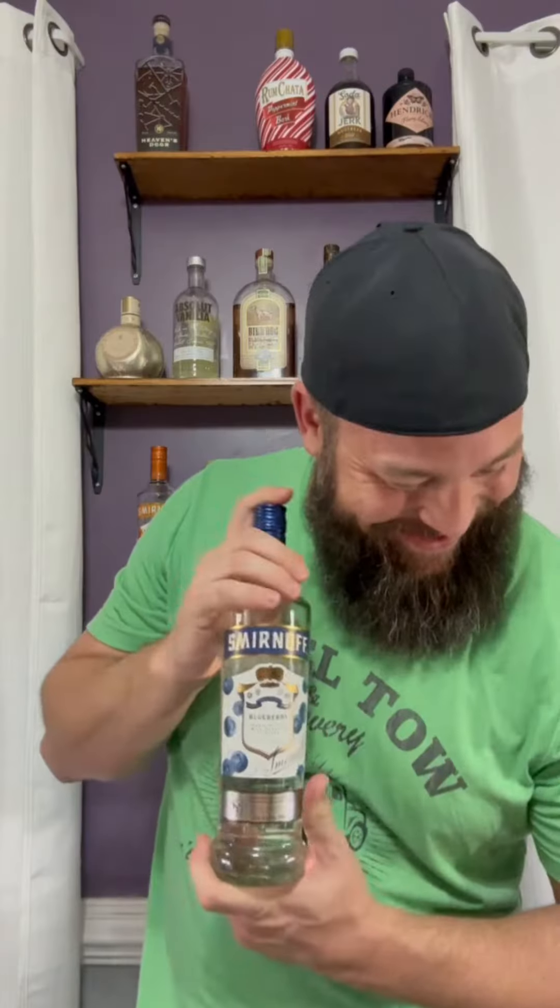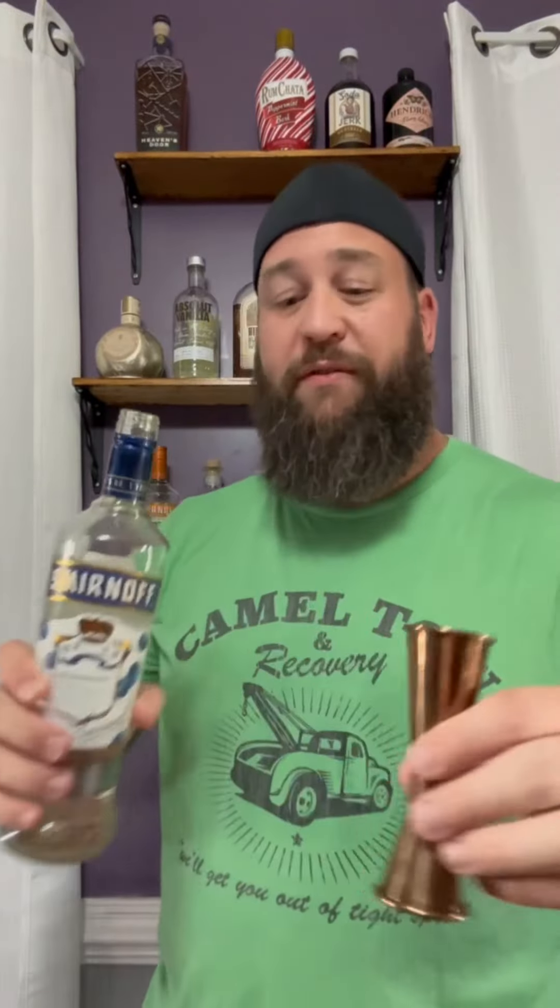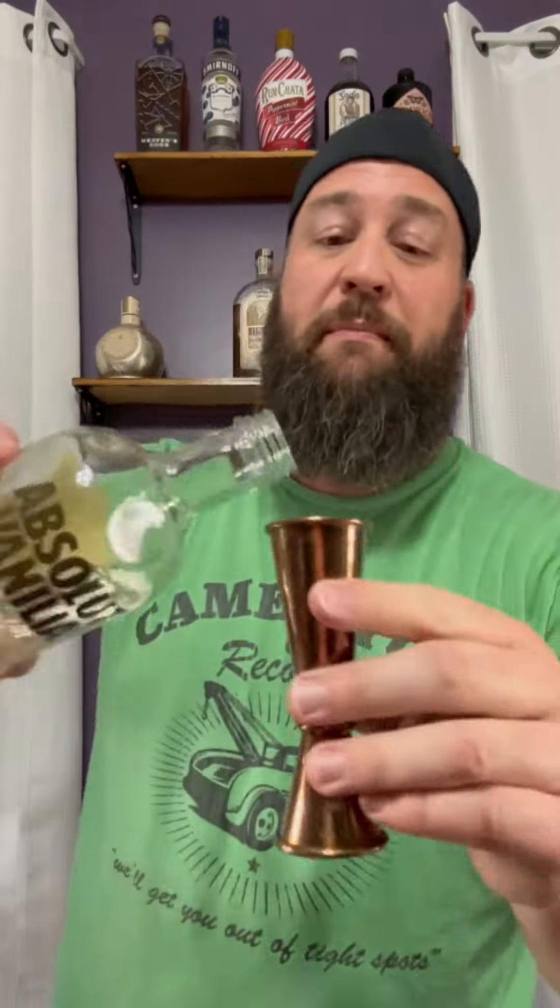Do you want to get back here? No. My spot is on this side. One ounce of blueberry vodka. I feel like Vanna White sometimes. One ounce of blueberry vodka, one ounce of vanilla vodka. It's a vodka vodka, and a lot of cream. Oh, it smells like blueberry pancakes. It does smell like blueberry pancakes.